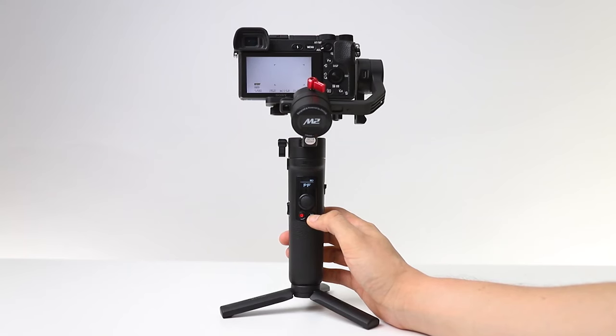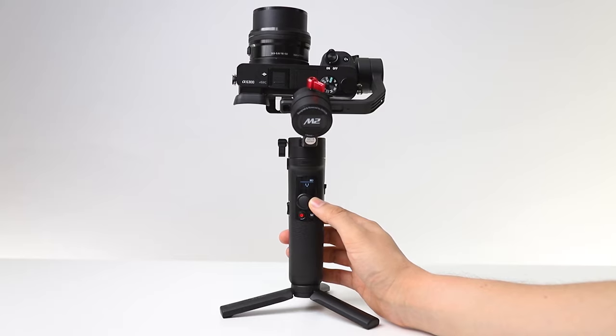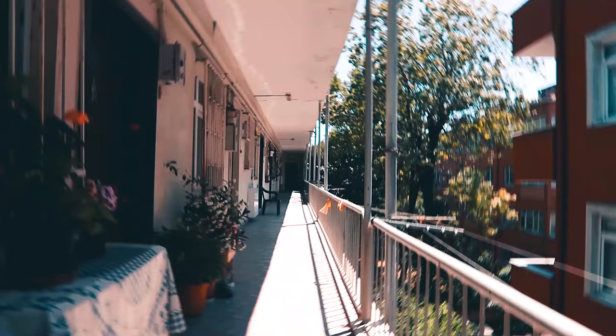To use Vortex mode on Zhiyun Crane M2, you need to press the mode key four times in PF mode — two clicks, two clicks. You can then rotate the camera using the joystick. With Vortex mode you can shoot videos that rotate 360 degrees continuously.